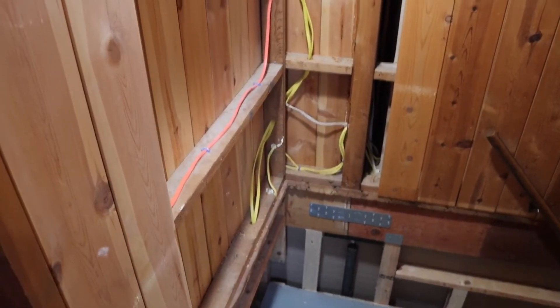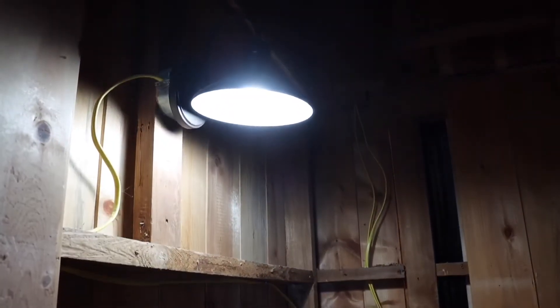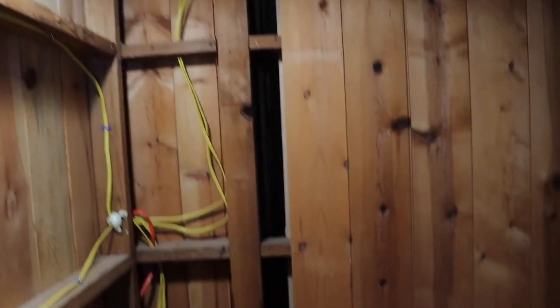This area here has been left open so we can work on the electrical, and it's going to be covered again with wood planks. The shower area also needs wood planks. We've just been trying to get all of the downstairs finished — you can see the wood is going to go all the way down to the bottom on both sides before we transition to the drywall downstairs.